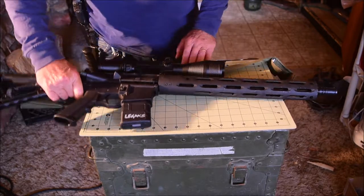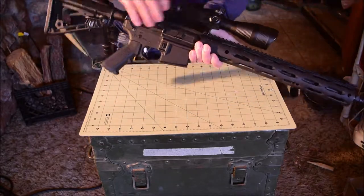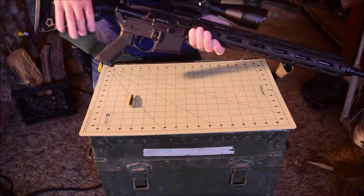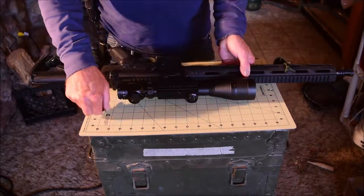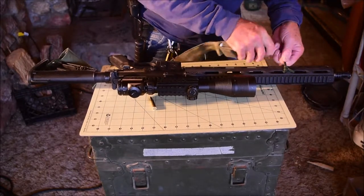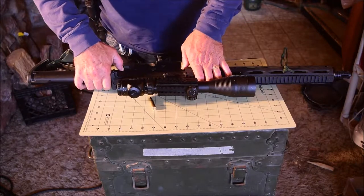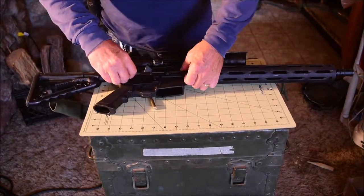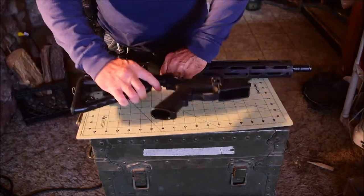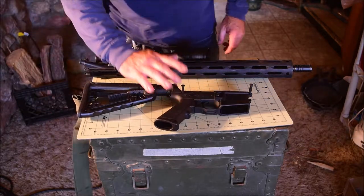Let's get started. First, let's make sure my rifle is unloaded. On this particular rifle, since I use this Israeli sling, I'm going to detach that. Then I'm going to push my two takedown pins out and have it separated into its lower receiver and upper receiver.